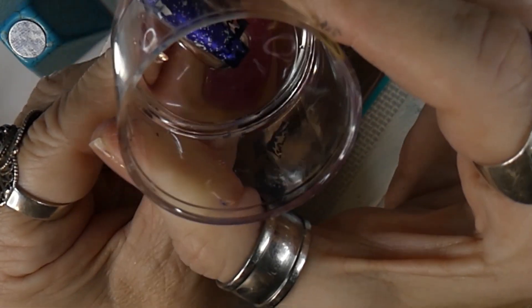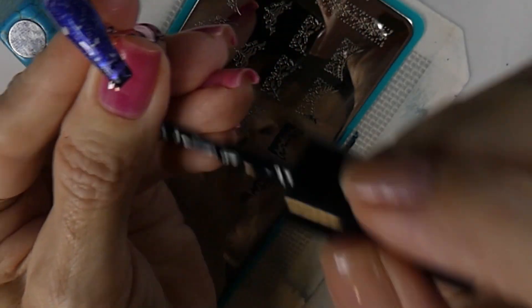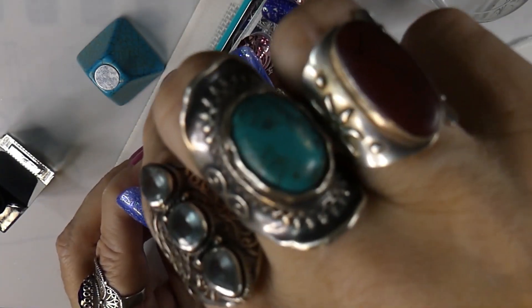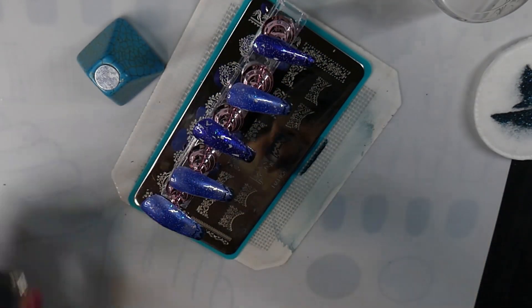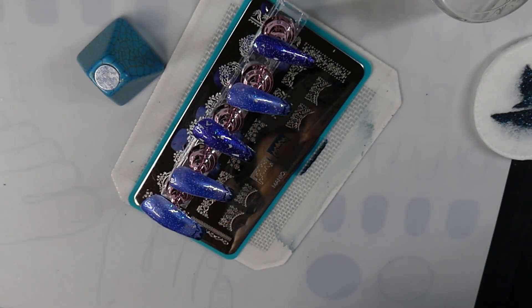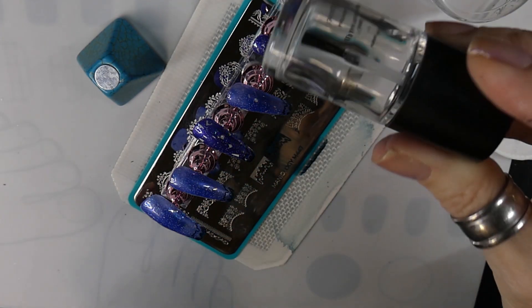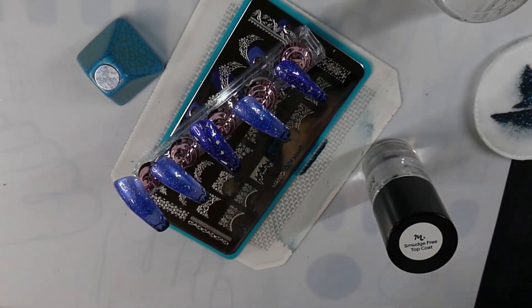I just clip that down there and kind of roll it to get it on there — there we go. There they are, perfect — wonderful, very happy with that. Hopefully it filmed well. I'm going to put some smudge-free top coat on there and then a regular top coat on top, and there'll be pictures at the end.